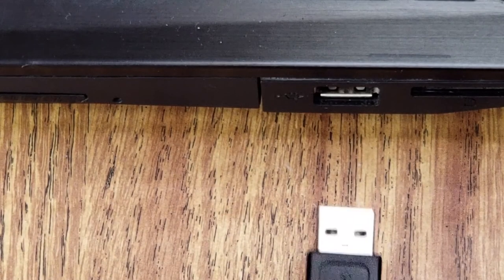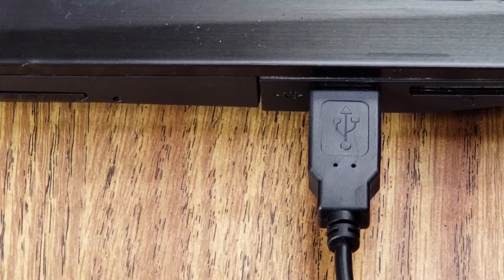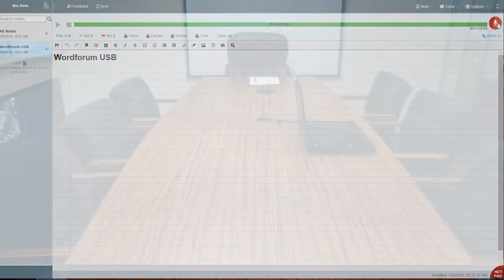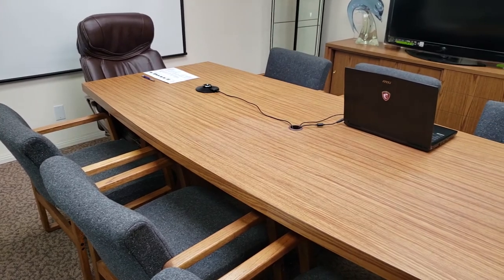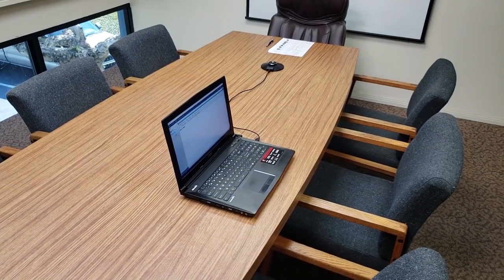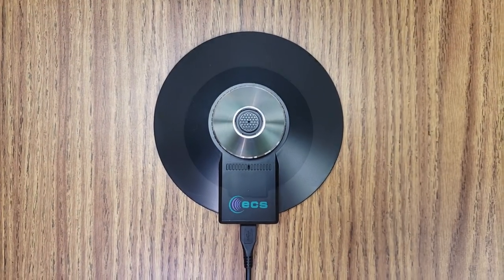Simply plug in your USB cord into your computer's USB jack. This is a test for the WordForum USB. The meeting room I am recording in is 16 by 18 feet, with an 8 foot high ceiling. There are 7 chairs and a conference table. I am 3 feet away from the mic.